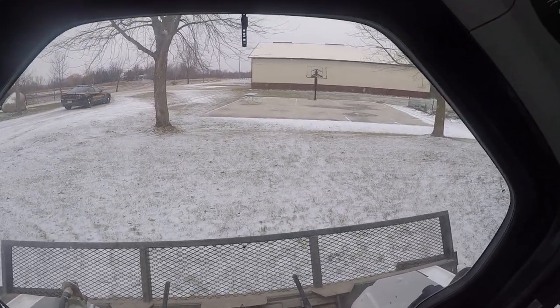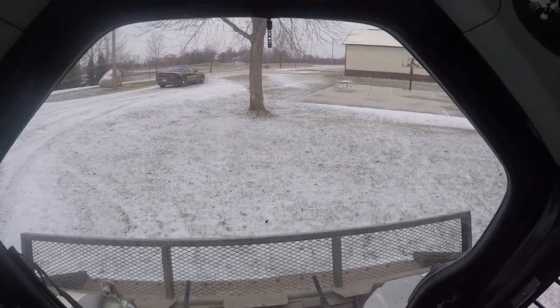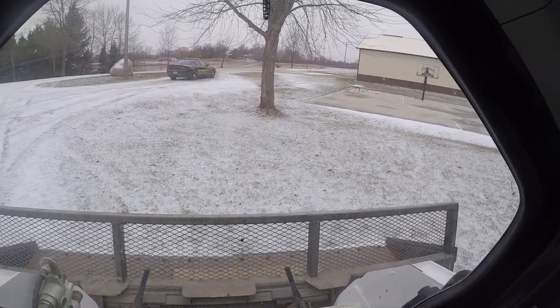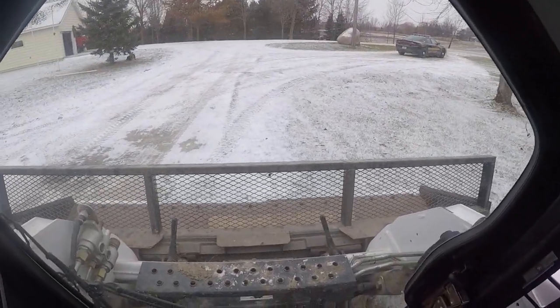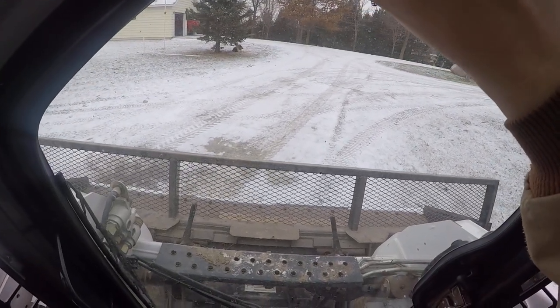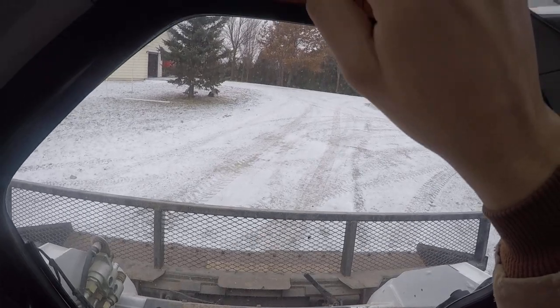These people had bought it for their business, plowed a parking lot, and then wanted to get a snow blade instead, so they were selling it on Craigslist. It was under half of what it was worth, and it's seven years old but you'd never know.